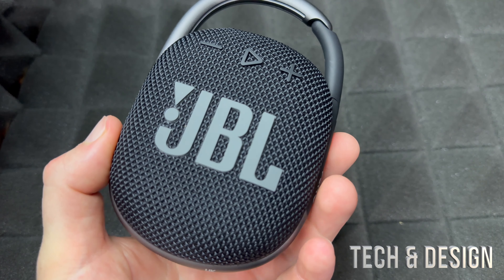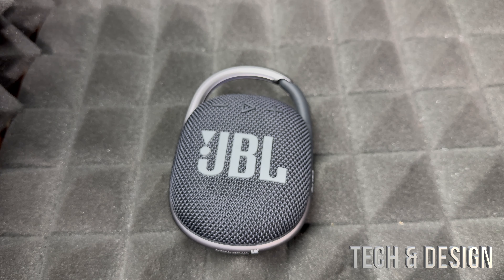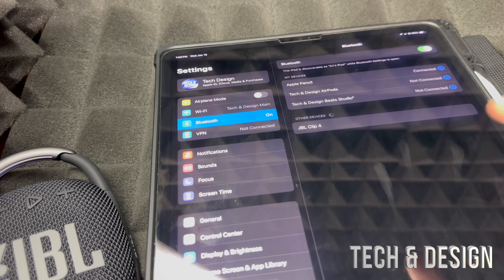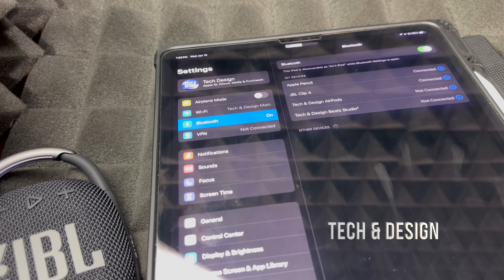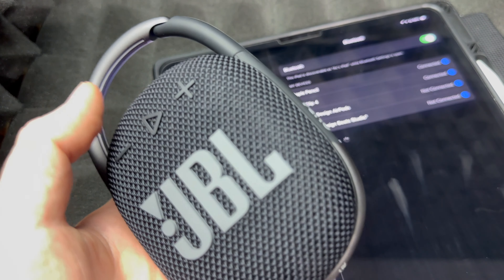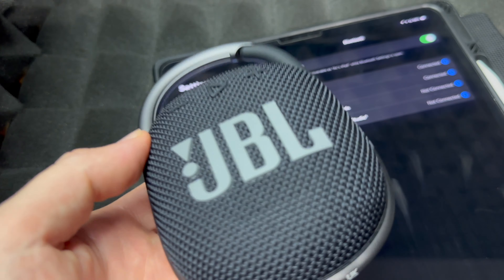Let's get started with the pairing — just turn it on by pressing here. If you hear that sound, it means it's on and it's already pairing since it's brand new. Get your phone, tablet, anything really, and make sure Bluetooth is turned on. On the tablet's bigger screen you'll see 'JBL Clip 4' — just pair it up. As long as you heard that sound, it means it's paired, and you can play anything from your iPad or phone.